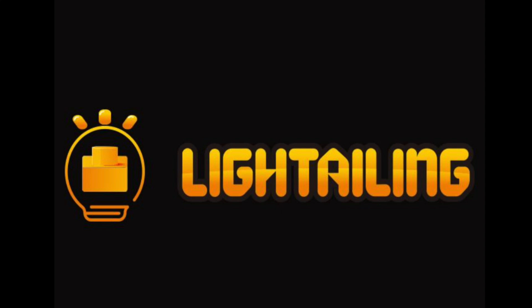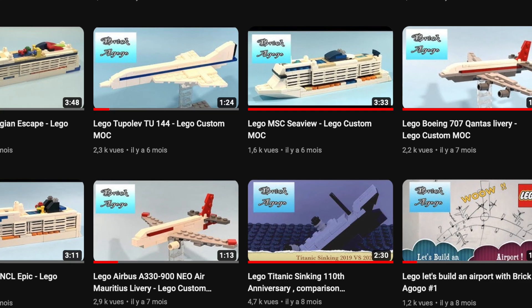This video was possible thanks to Lightailing, but more on that later. Hey guys, it's BrickoGoGo here, and welcome back to my channel for another video update.